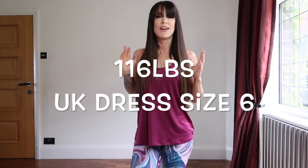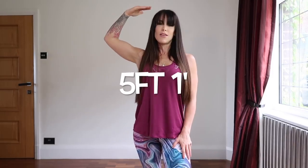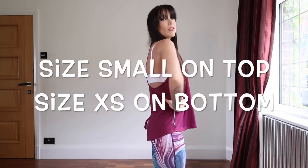Just to give you a quick update on my stats. Right now I am 116 pounds, I am 5 foot 1 inch. I wear a size small on top in Gymshark and a size extra small on the bottom. I will go through sizing and let you know if I feel you need to size up or size down in anything.